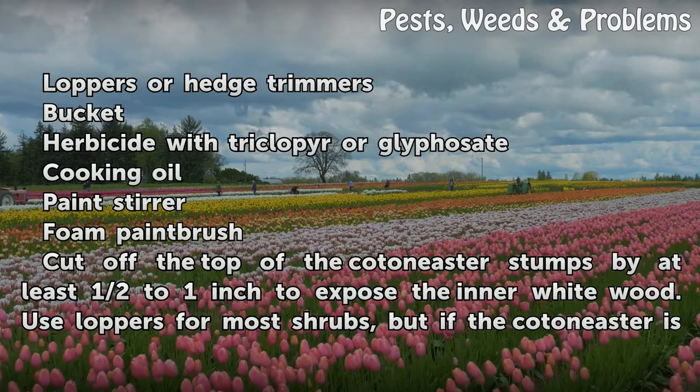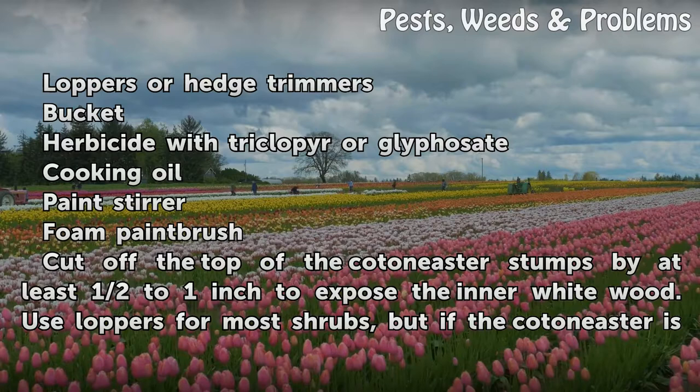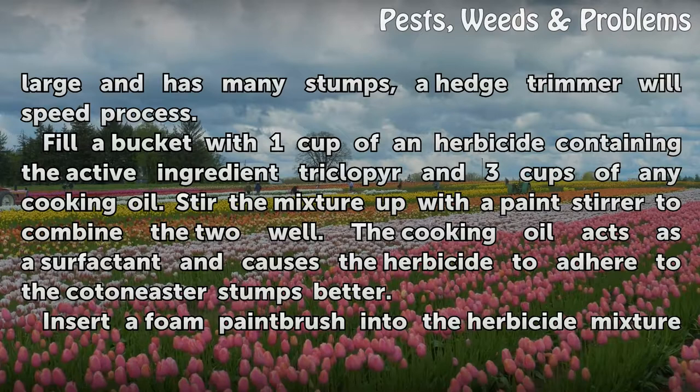Cut off the top of the Cotoneaster stumps by at least half to one inch to expose the inner white wood. Use loppers for most shrubs, but if the Cotoneaster is large and has many stumps, a hedge trimmer will speed up the process.